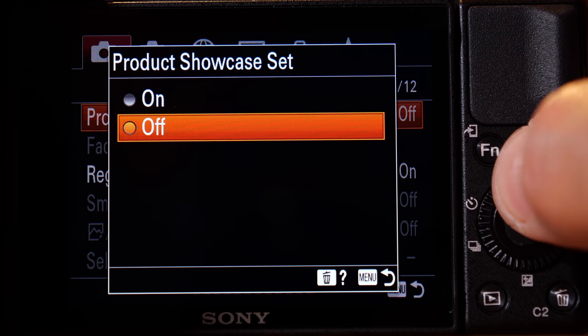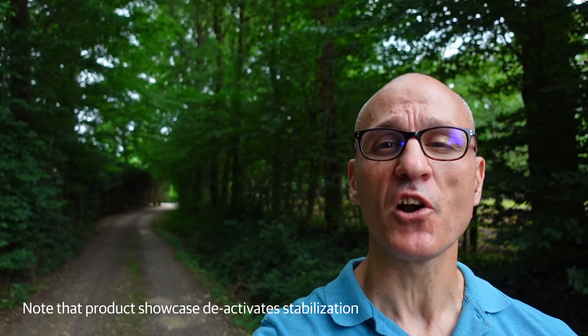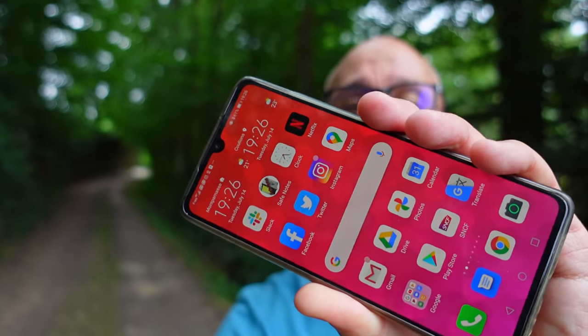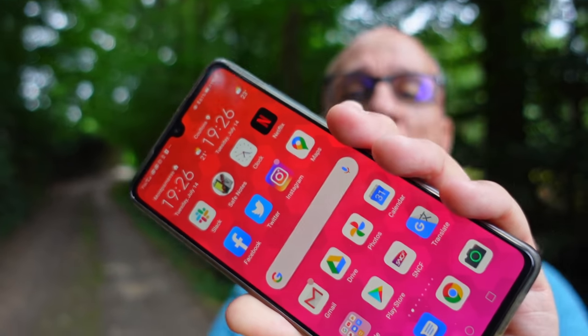A lot of vloggers like to flaunt products like phones or makeup, and the ZV-1 makes that a lot easier with a new feature called product showcase. All you have to do is while you're vlogging, you simply place the product in front of the lens, and the camera will instantly focus on that and take the focus away from your face, and it does this all very, very rapidly. That means that you don't have to tap on the screen to set focus, which can potentially jostle the camera and ruin the shot.